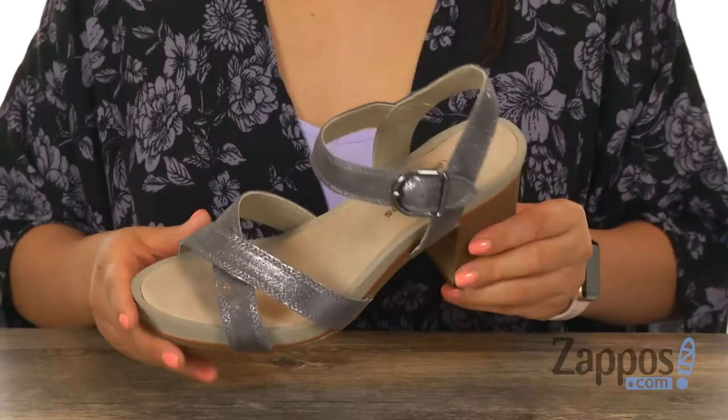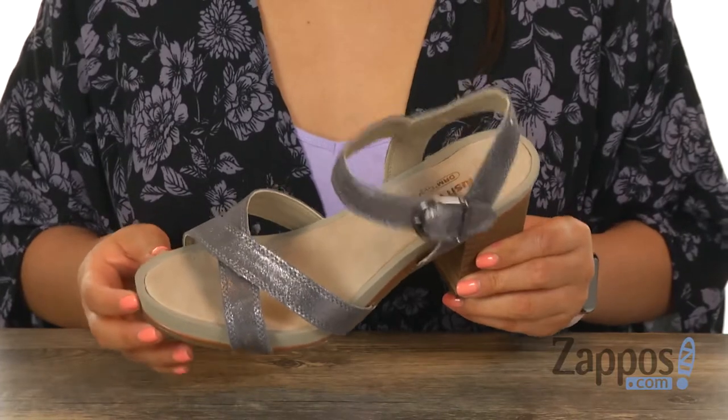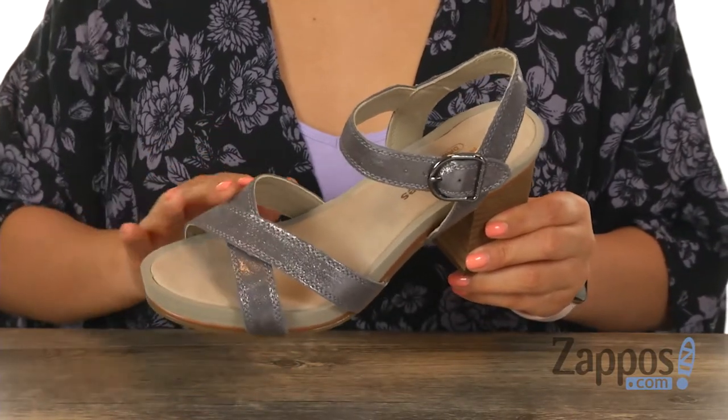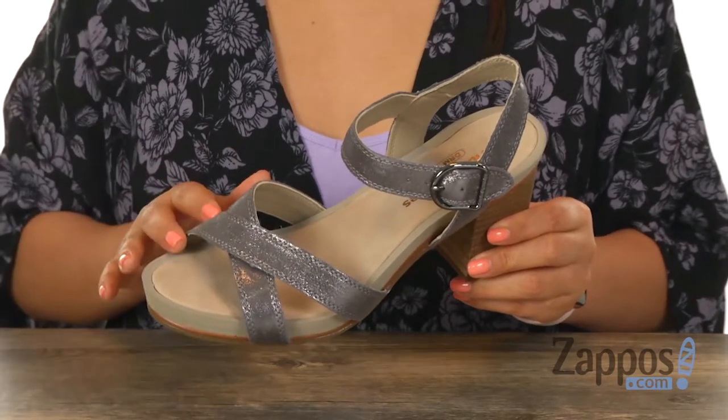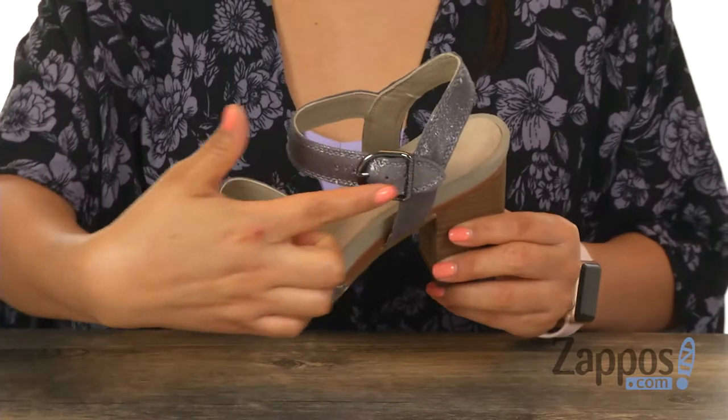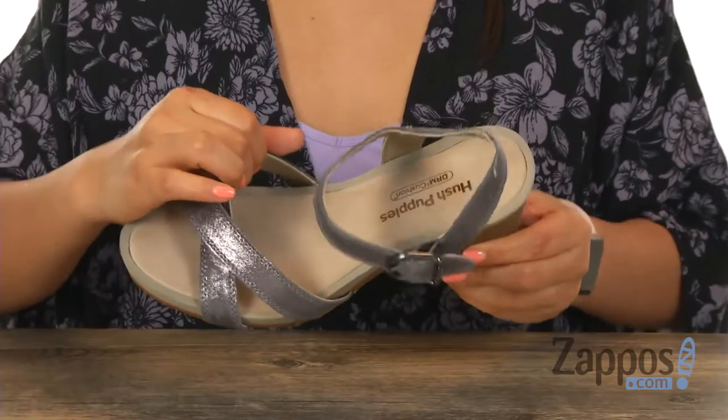These sandals will go perfectly with a pair of jeans, shorts, or even a long summery dress. They have a metallic suede upper that's soft to the touch with an open toe design. There's criss-crossing straps on the vamp along with an adjustable buckle closure on the ankle strap.